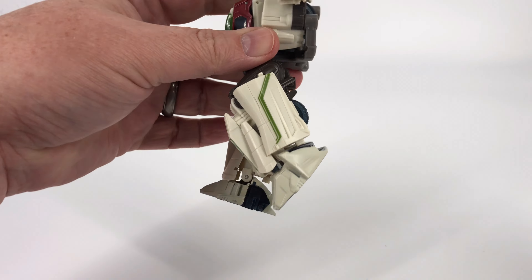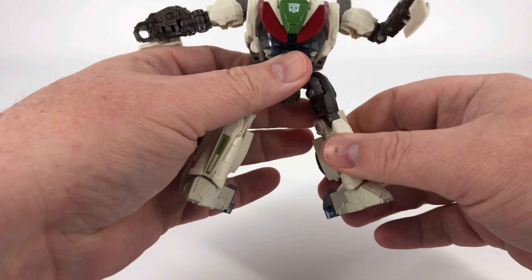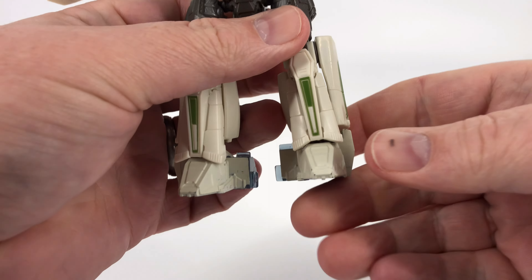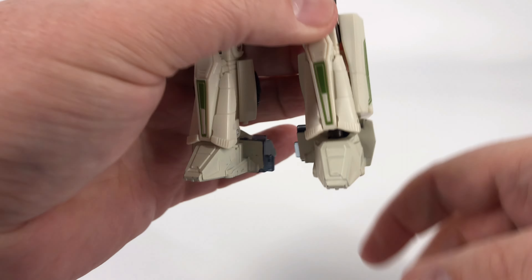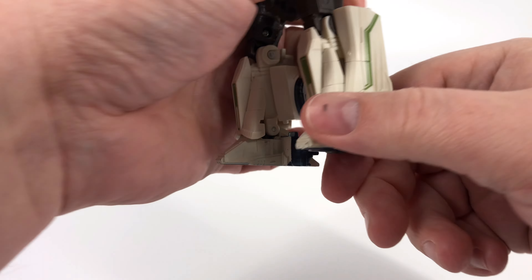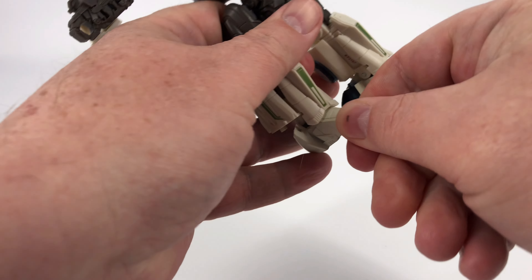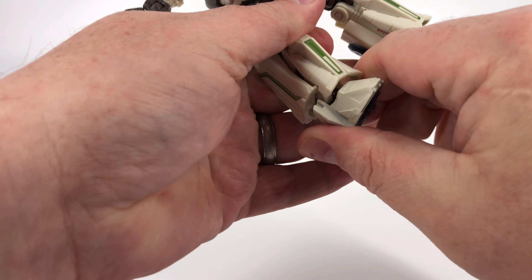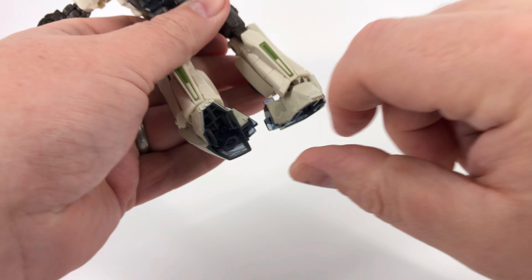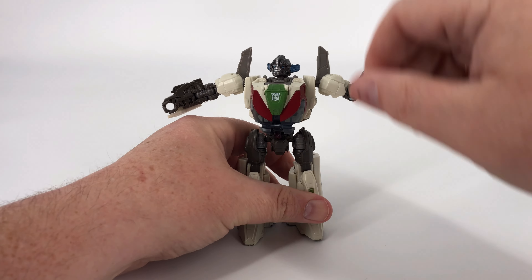At the knee, you get under 90 degrees for that bend. And then you do get that thigh rotation that we talked about, so that is helpful. Down here at the feet, you do get a little bit of down, just a little bit of up, and then ever so slightly you get a wee bit of ankle tilt on this figure. So not a lot of motion in the feet — there is some, but not really a lot.